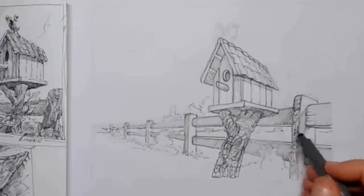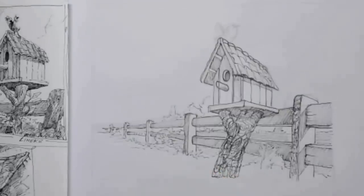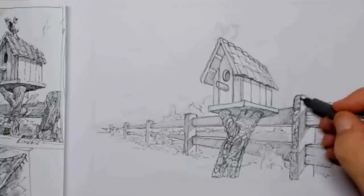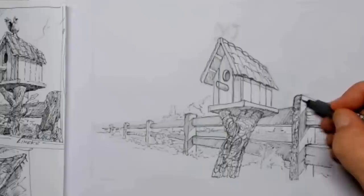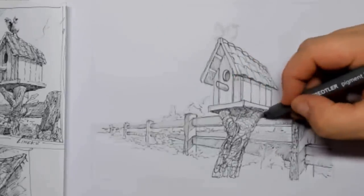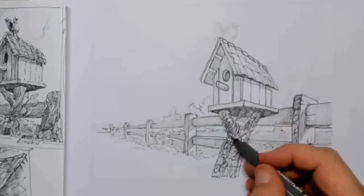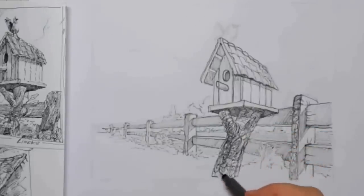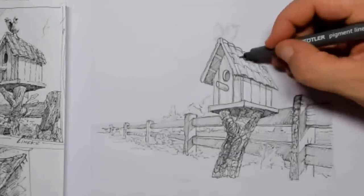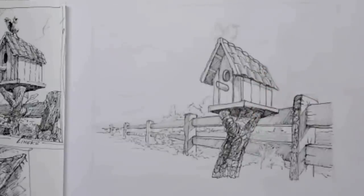I continue drawing in some values. This is the meadow behind the birdhouse, so I quickly give that a tone — a value. Once I've done that, I can see where I need a little more darkness in front. The underneath of the little birdhouse needs a little more blackness, as does the left side of the tree stump. Then I go over the overlap of the roof and put in a little shadow in between the tiles on top. Once again I go over the front of the little birdhouse.